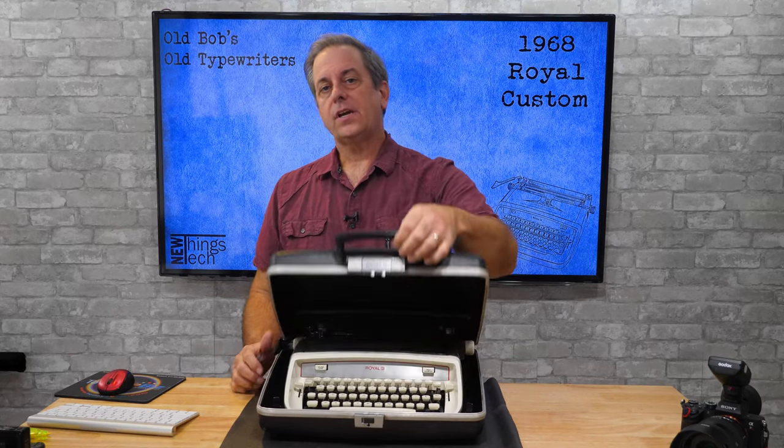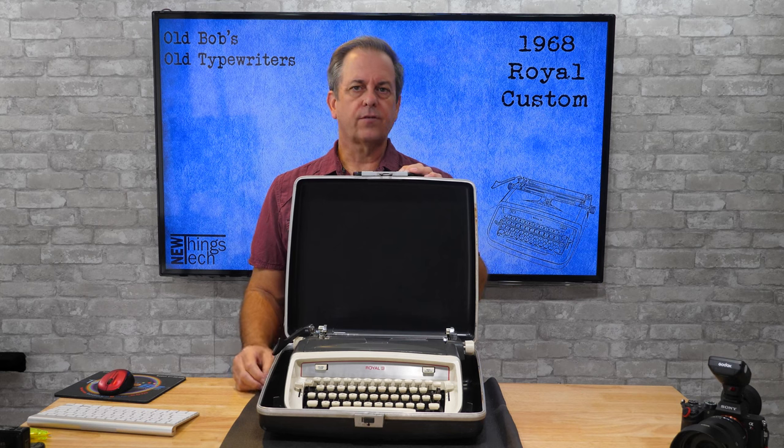Today on Old Bob's Old Typewriters, let's take a look at a 1968 Royal Custom Portable brought in for basic cleaning and repairs. I'll also go over the general use of this typewriter.